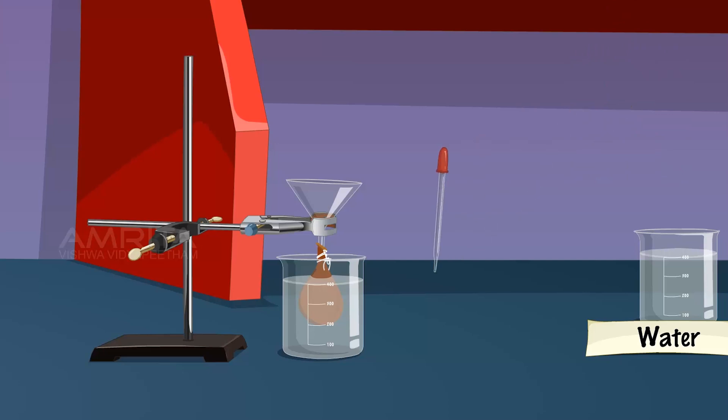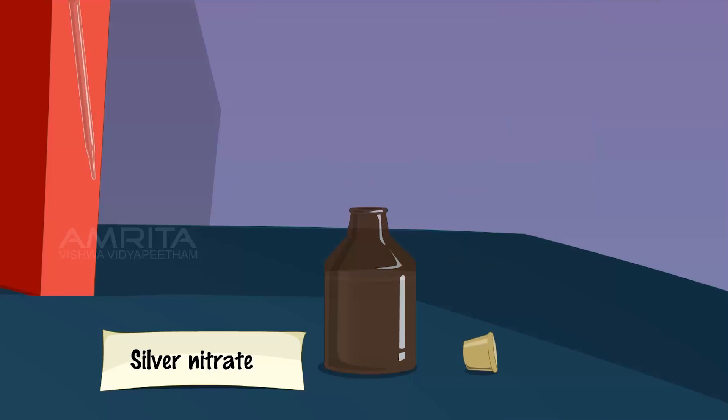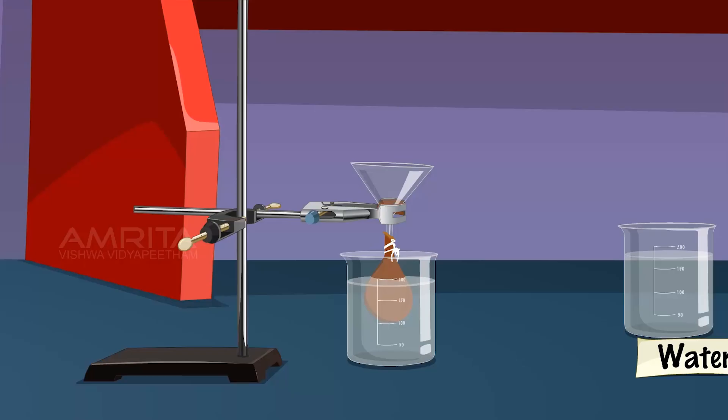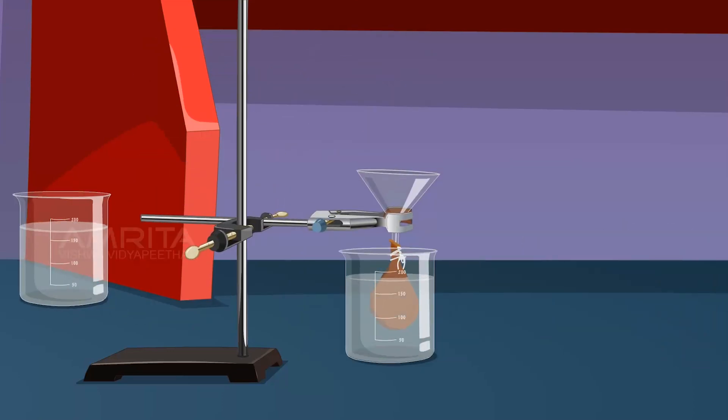After half an hour, take a small amount of water from the beaker using a dropper and transfer it into a test tube. Take a few drops of silver nitrate solution using a dropper and add them into the test tube containing water. A white precipitate of silver chloride produced immediately indicates the presence of chloride ions in water. Replace the water in the beaker with fresh distilled water and allow it to stand for 10 minutes.